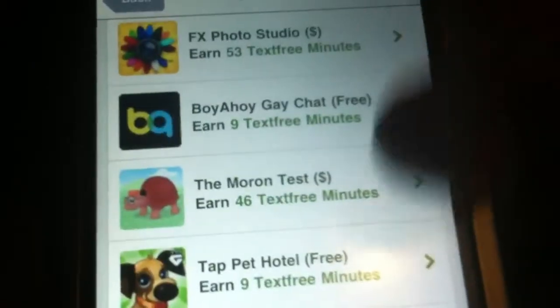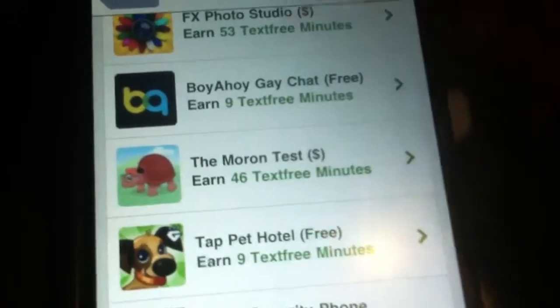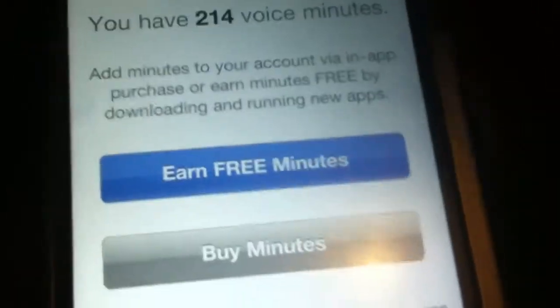You can also purchase apps that are paid and they'll give you more minutes. But like me, I like to get free stuff, so it works out.